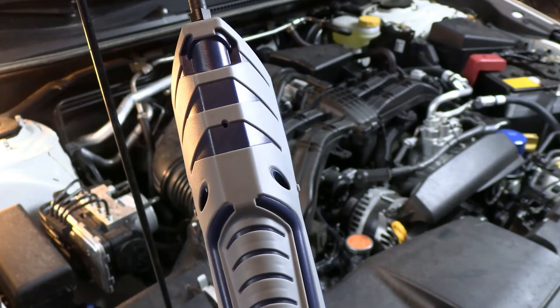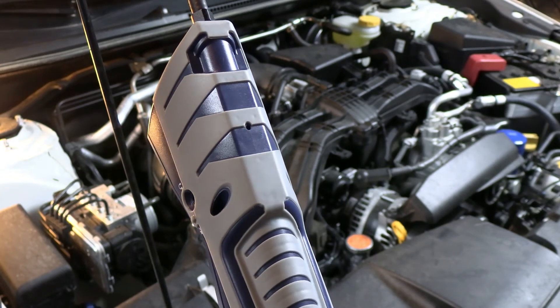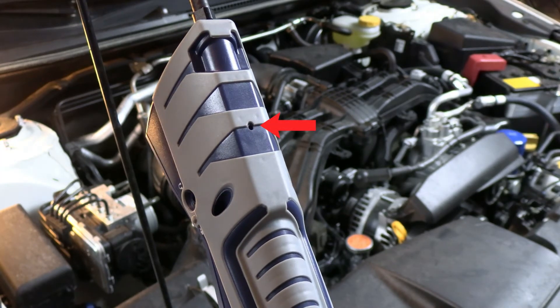Never cover the exhaust port on the back of the AST300 ppm. This can cause false readings and alarms.